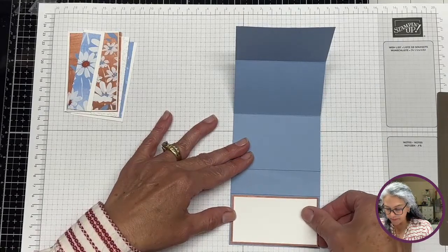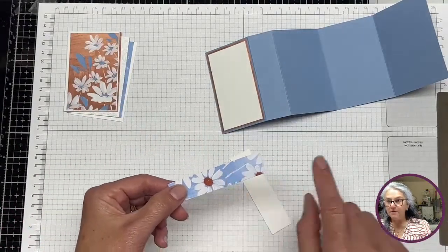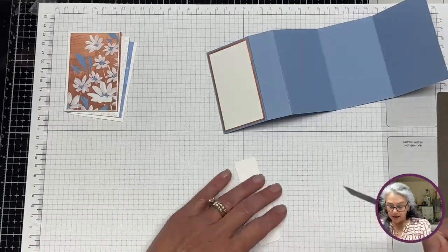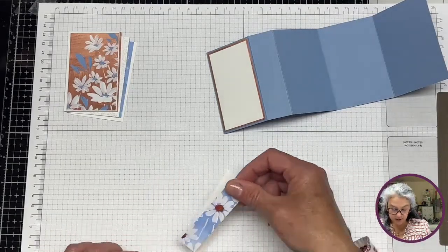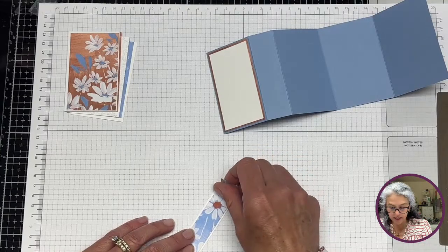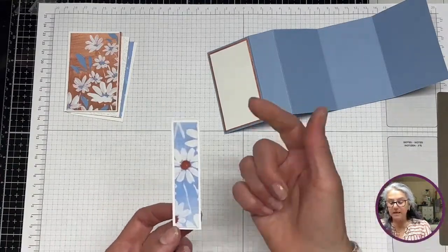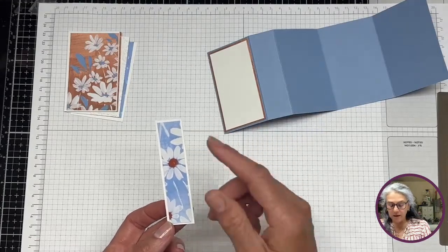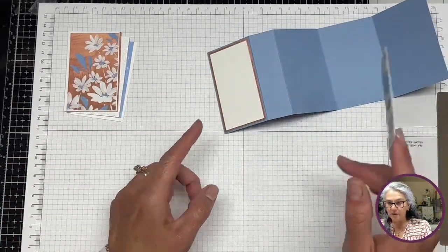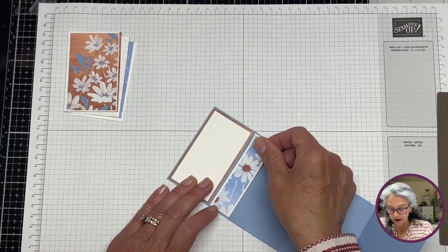Okay, first layer. For the second layer I'm going to bring back the white and use some of that DSP too. If you hear dogs — you know we have a lot of them. I'll keep asking if the connection is okay. This little piece is 7/8 by 3.375 inches. The length of all the pieces in this first layer will be 3.375 — but don't worry, I'll have all the measurements listed below.